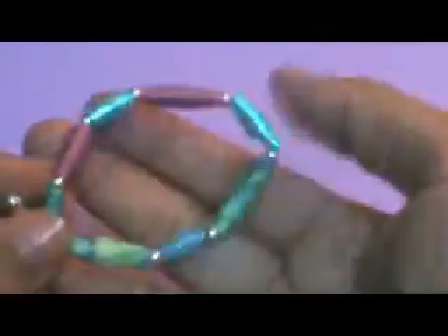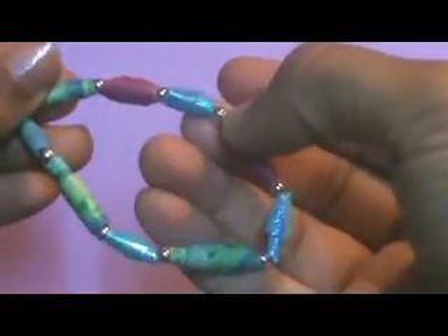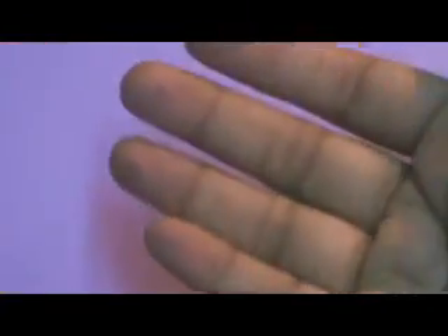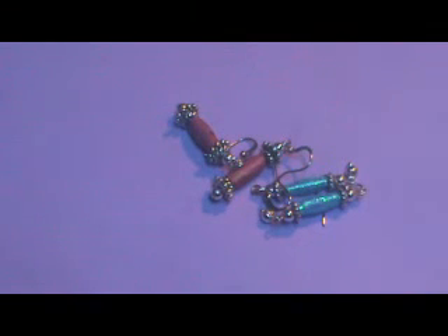And I have a bracelet. Nobody is going to believe that you have made it with paper. I have just added these beads in between. So try this yourself and make your own paper beads — that's the greatest way of making cheap jewelry. Thanks for watching, and I am very sure that all of you will try it yourself. Thanks so much!